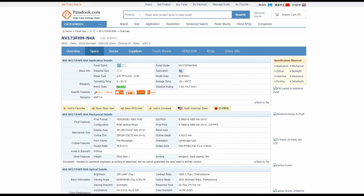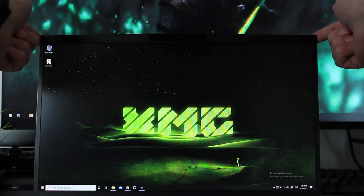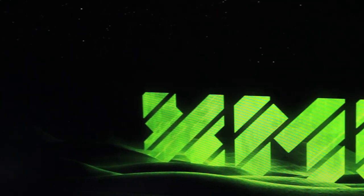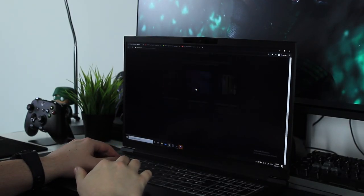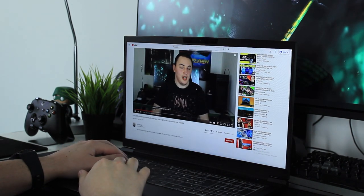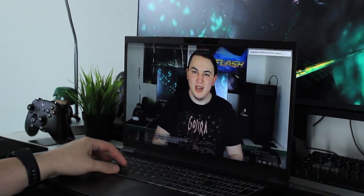The BOE-0823 panel impressed me. Without scientific tools I can say everything felt buttery smooth — web browsing, YouTube, Netflix, and gaming. Even Watch Dogs Legion at 45 to 50 fps felt smooth thanks to good frame times. The GPU could output frames with stable frame times making everything feel fluid.